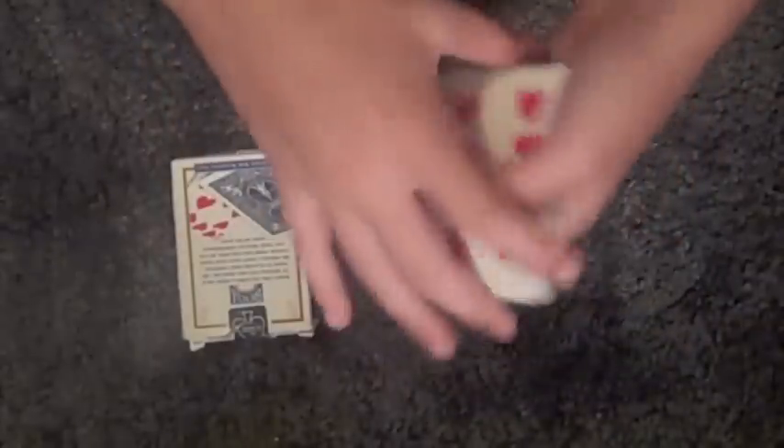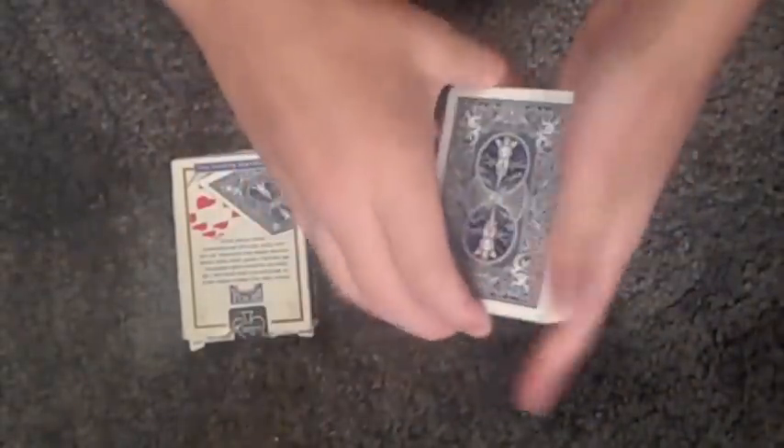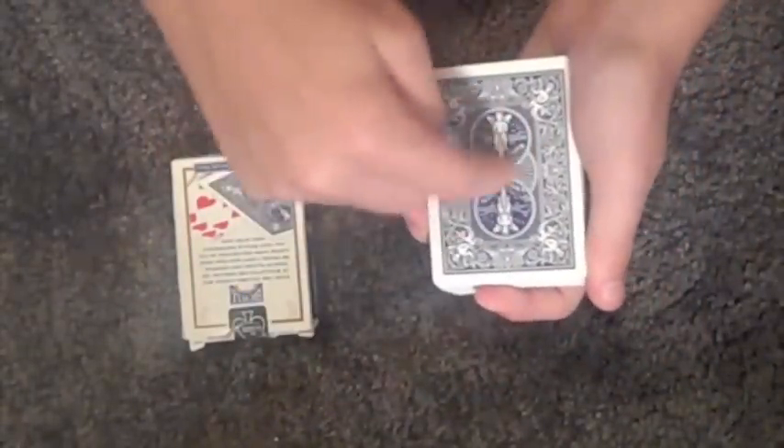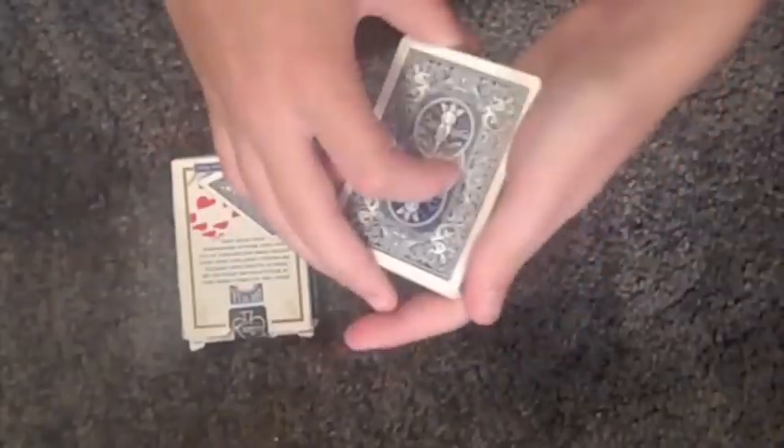What you're going to do is force the nine of hearts on them. You can do it however you want — I just use a standard riffle force. There's a tutorial in the corner for the rest of the video. Just pinky break at the card, then riffle down the edge and tell them to tell you when to stop.